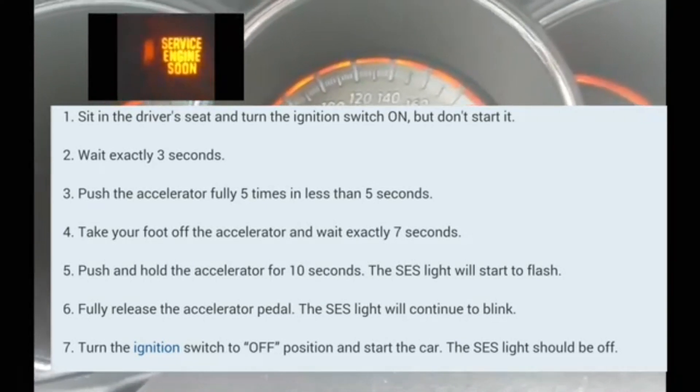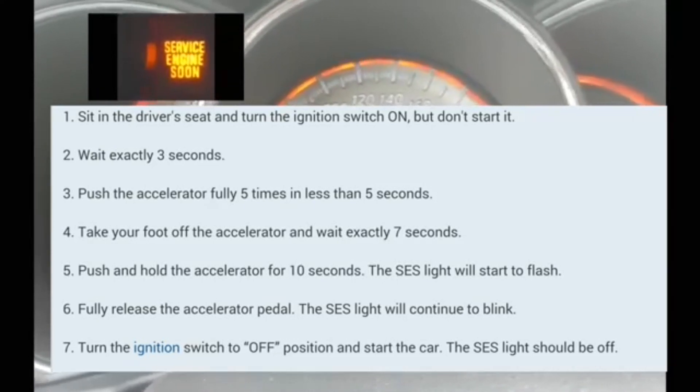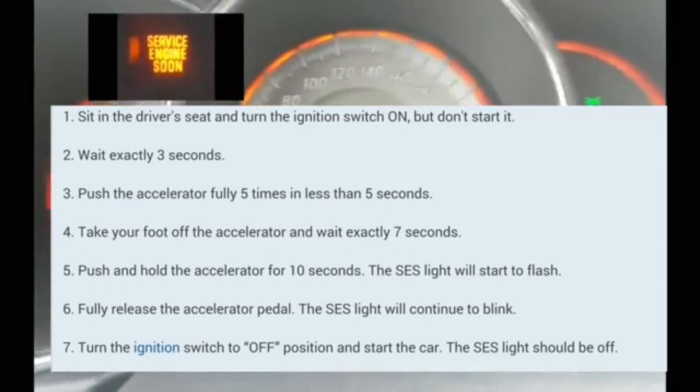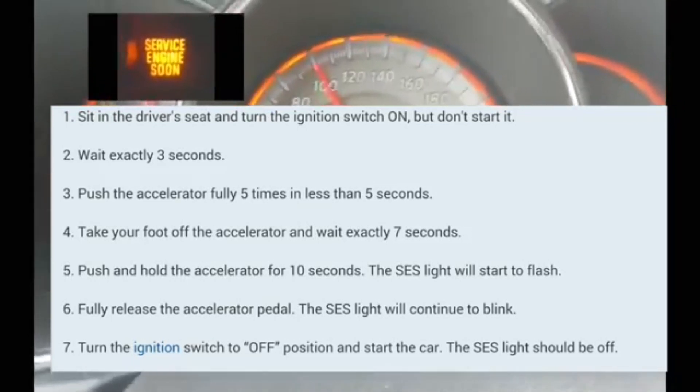After that, you're going to count seven seconds. Then you're going to put your foot on the accelerator and hold it there. Push it down and hold it there for 10 to 14 seconds.